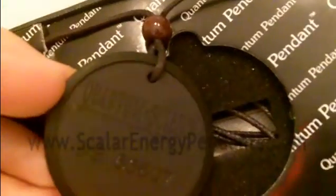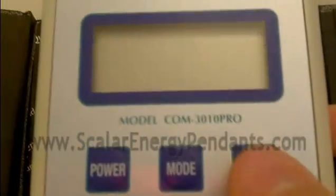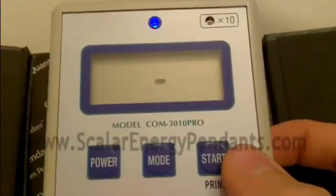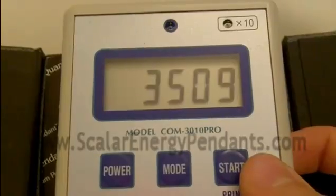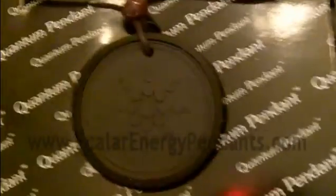First off, I'm going to do a test of the Quantum Science Pendant. It's the main pendant that I sell and the most popular one on the market. The standard is about 3,000 negative ions. So I'm just going to lay the tester on top of it and hit start. It's about 3,500 negative ions — just a bit above the standard. Typically these pendants will give off about 3,000.